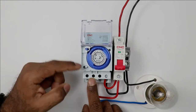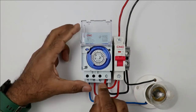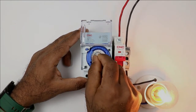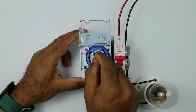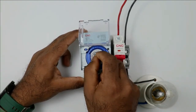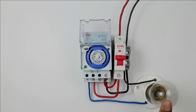After programming, set the switch back to AUTO position. Then turn on the MCB. You can see the lamp is OFF because the programmed ON time has not been reached yet. I am manually rotating the dial to demonstrate the lamp turning on. As time passes, this dial rotates automatically. The moment the programmed ON time comes, it will turn the lamp on. It will remain on until the programmed OFF time. After completing the ON time, the lamp will turn off automatically. Then when the next ON time is reached, the lamp will turn on again. So this dial rotates as per the time and accordingly this light will turn ON or OFF automatically.